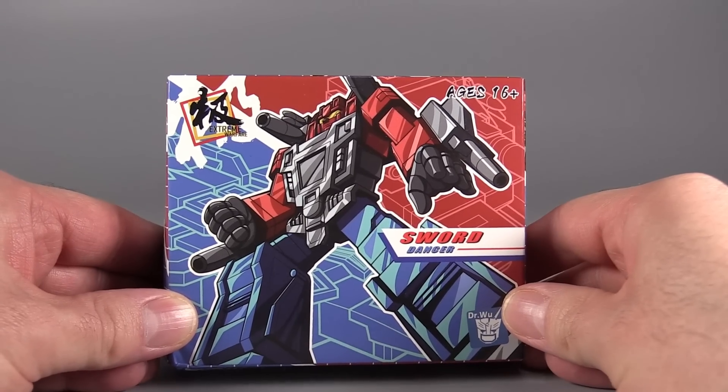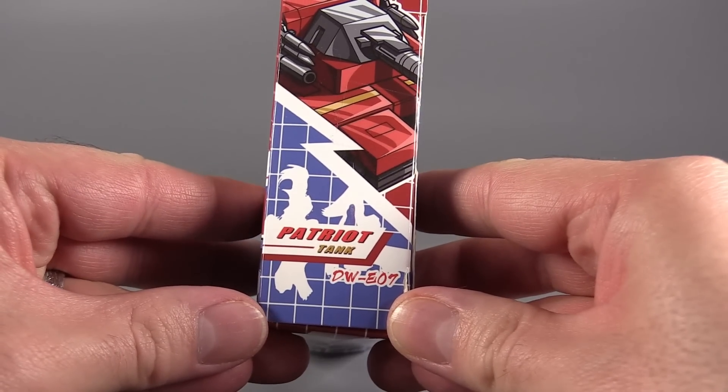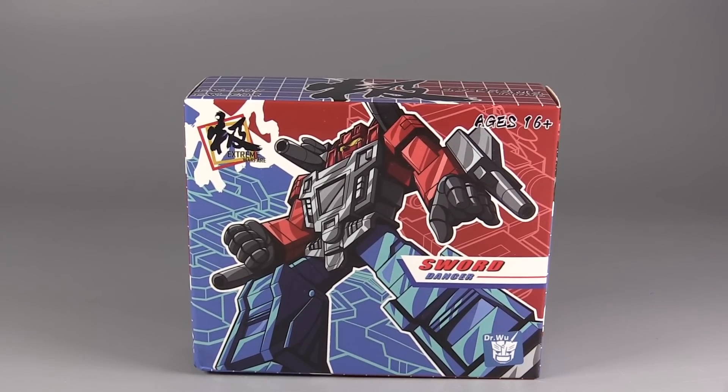Hello everybody, I am Bolt Matrix, and yes I sound bad because I am getting over COVID. Anyway, today we are taking a look at something from Dr. Wu — we are taking a look at Sword Dancer. This set includes Patriot Tank and Traveler Plane, and I picked this set up over at the wonderful folks at SirToys.com — link is down in the description.